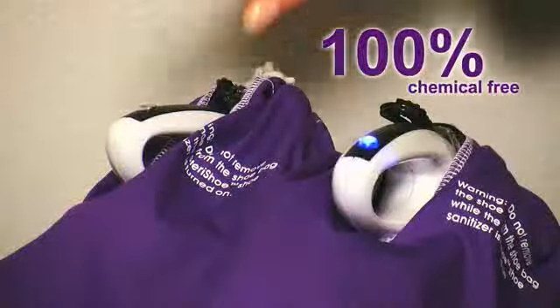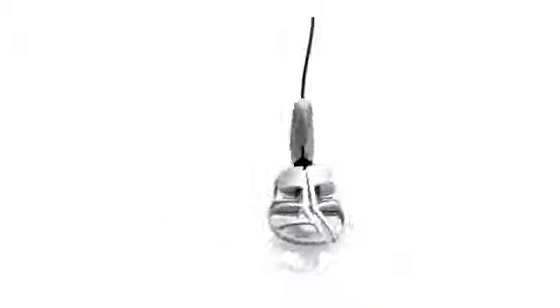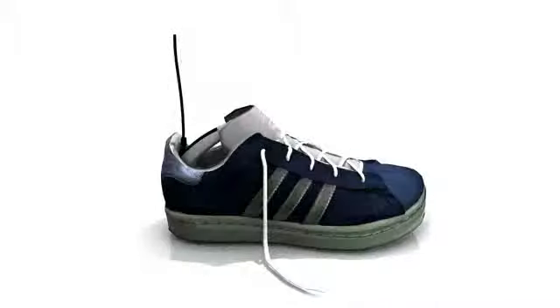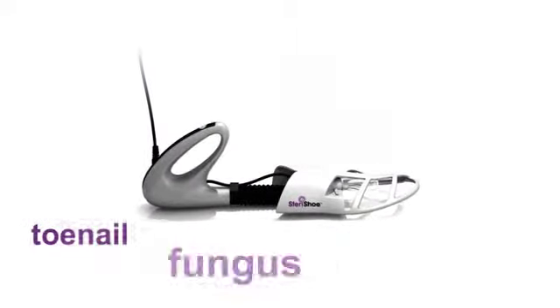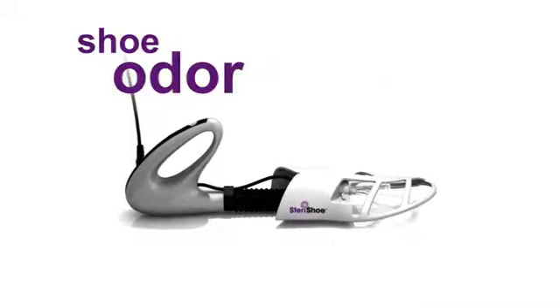Our patented design is 100% chemical-free, so there's no need to worry about exposure to harmful chemicals or allergic reactions. The Sterichu promotes healthier feet by providing a clean environment inside boots, shoes, and even sandals. It's a must for anyone who has toenail fungus, athlete's foot, diabetes, chronic shoe odor, or just wants to be proactive about foot health.